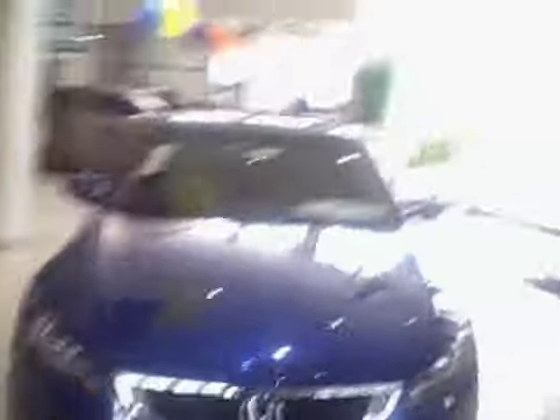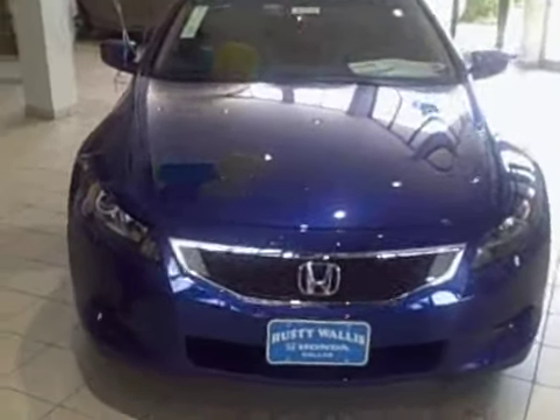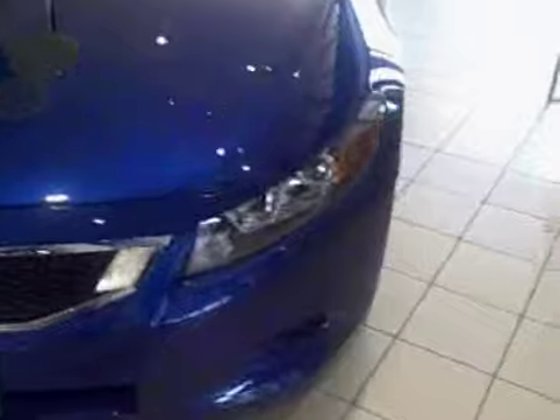This right here is the 08 Honda Accord. This one is the Coupe — the two-door in blue. You're going to get the alloy wheels for this model, power sunroof, and satellite radio antenna.